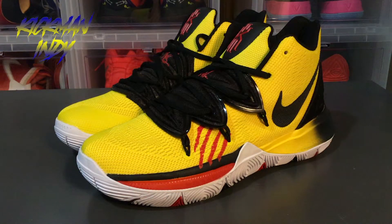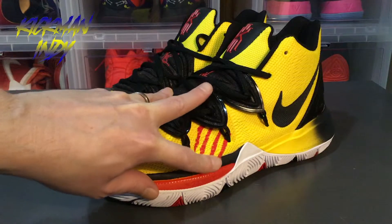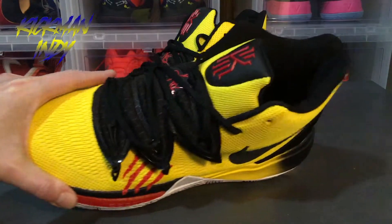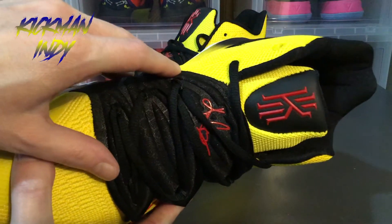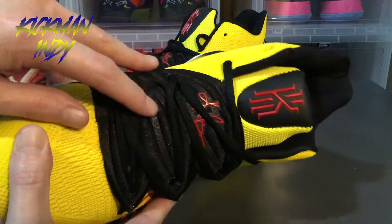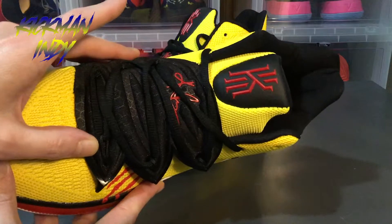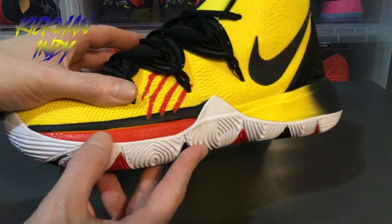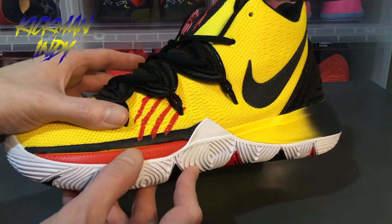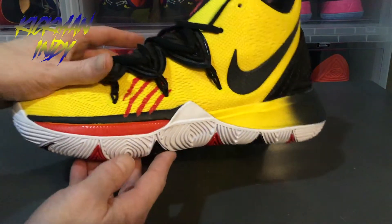As you can see, we've got the Mamba Mentalities — the Bruce Lees as they like to call them — with the four stripes as all the other versions have had. On the Flytrap unit itself you've got the Kyrie signature, and kind of a hexagon honeycomb-like background to the shadowing in black. On the Air Zoom Turbo unit you've got red.